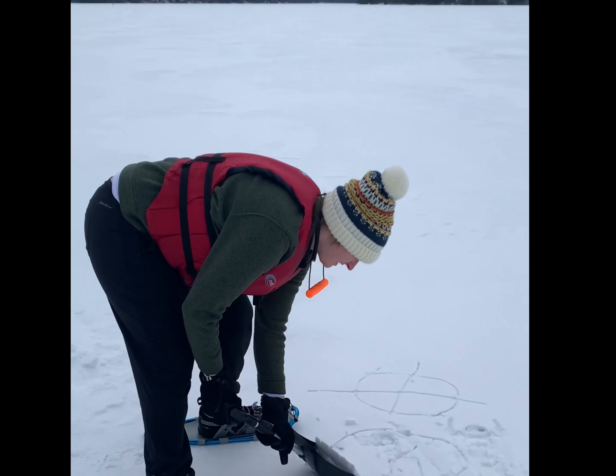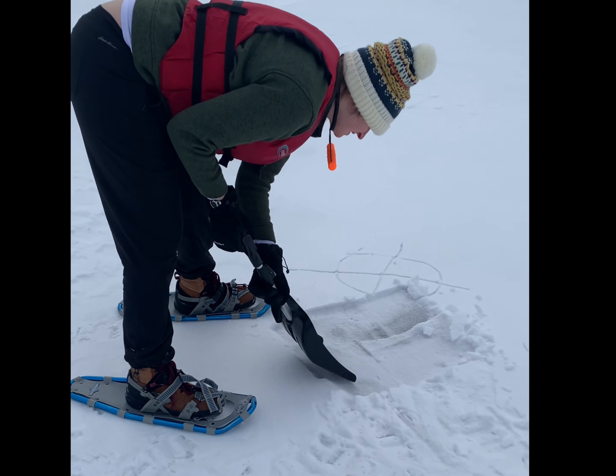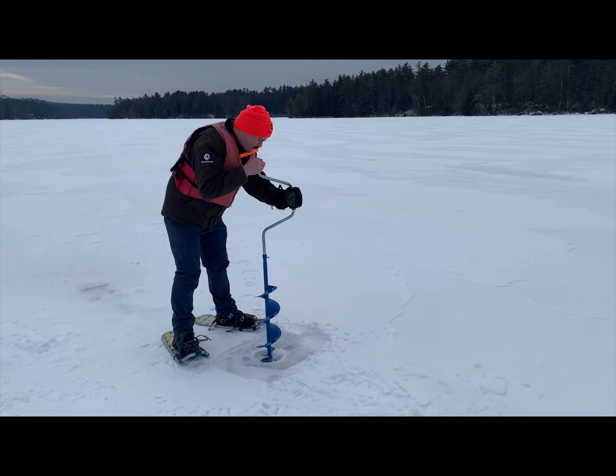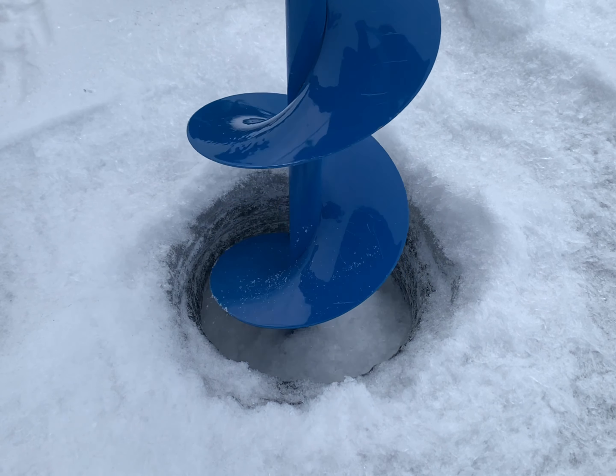As part of the conservation work we do here at the Squam Lakes Association, we collect samples for water quality testing. This allows us to track changes in the lake's health over time. During the winter, when the lake has fully frozen over, we do this by drilling a hole in the ice with this tool, an auger.